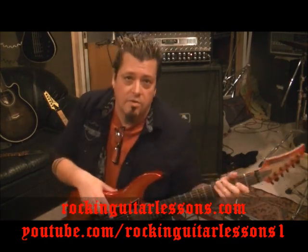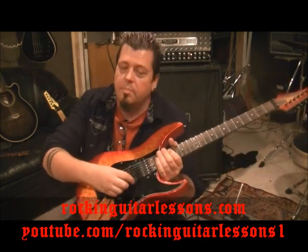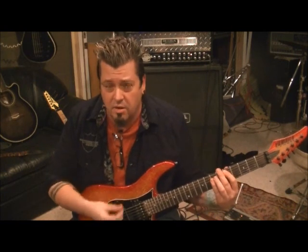Drop D tuning, okay? So your top string is a D, A, D, G, B, E. It's pretty simple. It's a little bit tricky of a beat — it's more of a memorizing type thing but it's not technically hard to do.